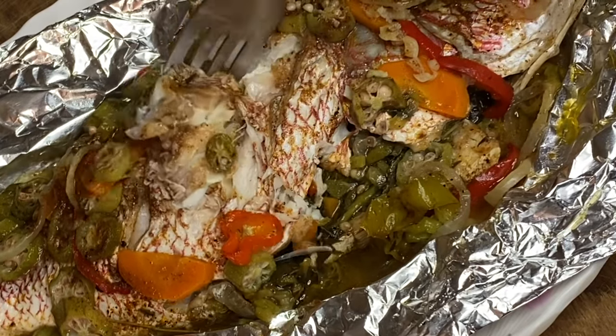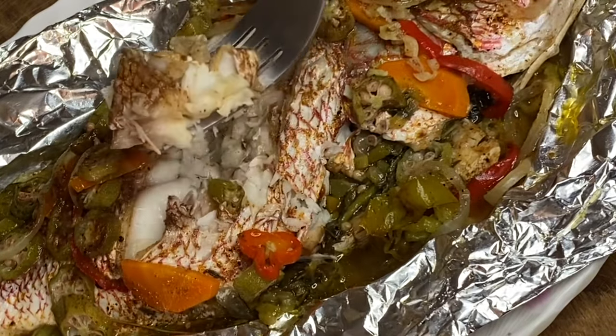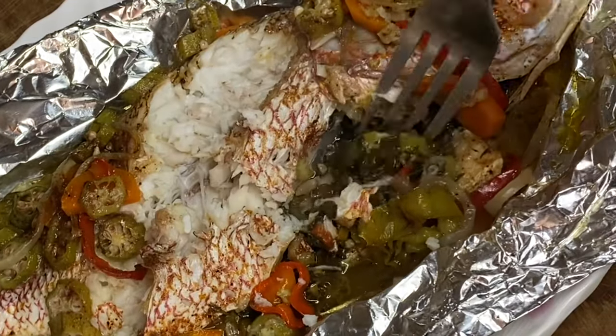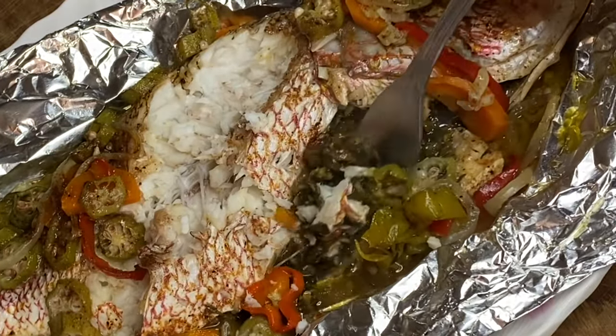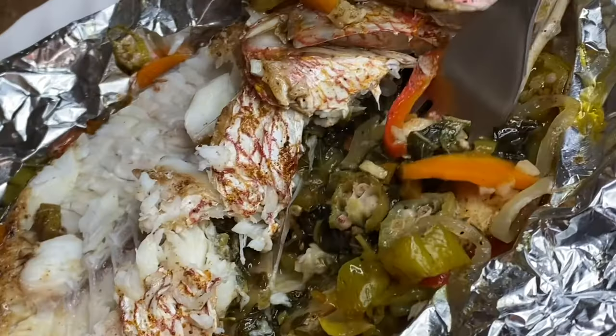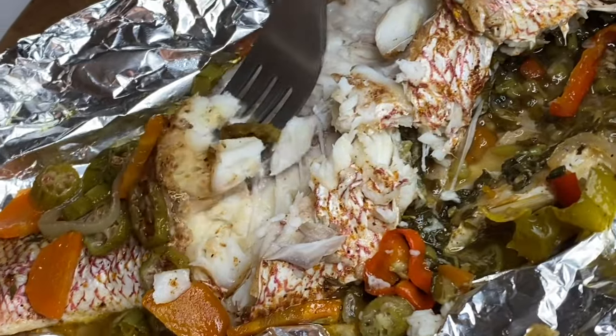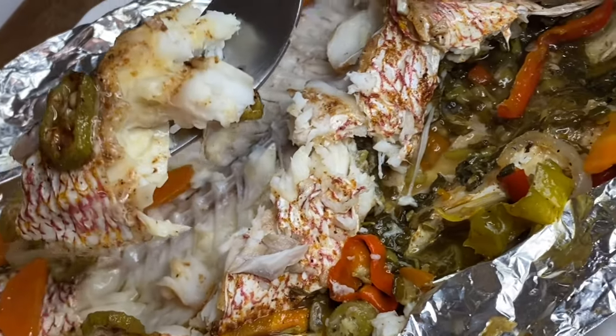This was just amazingly delicious. I want to thank you so very much for watching, and remember, if you like this video do not leave without clicking the like button. A full written recipe will be listed down below in the description box.